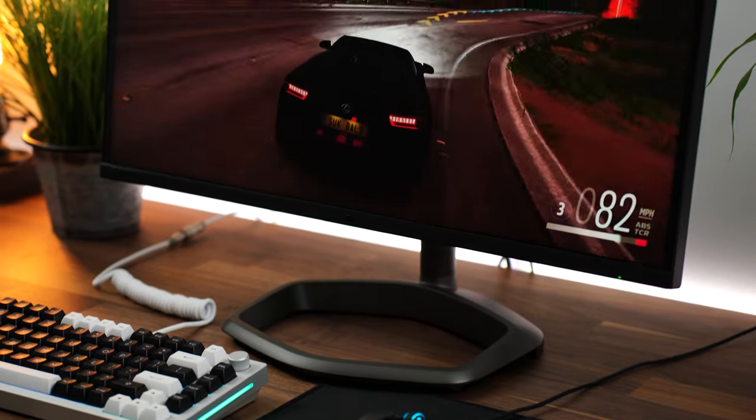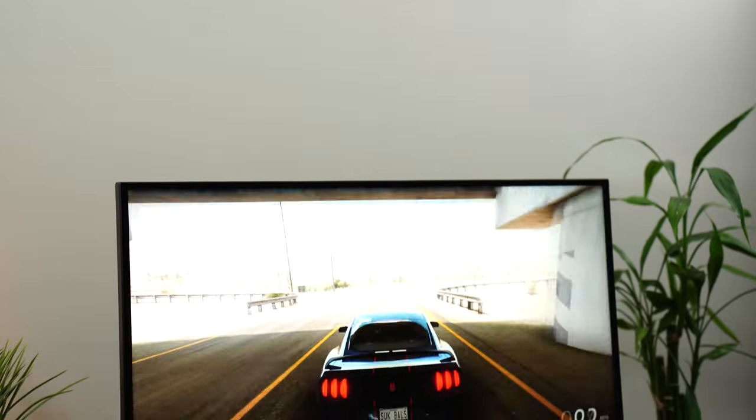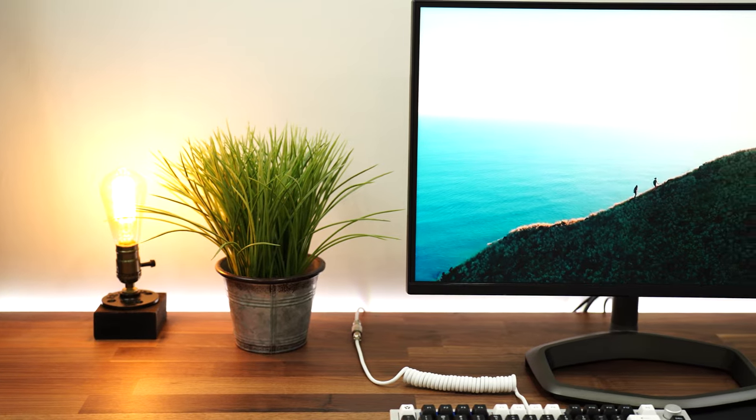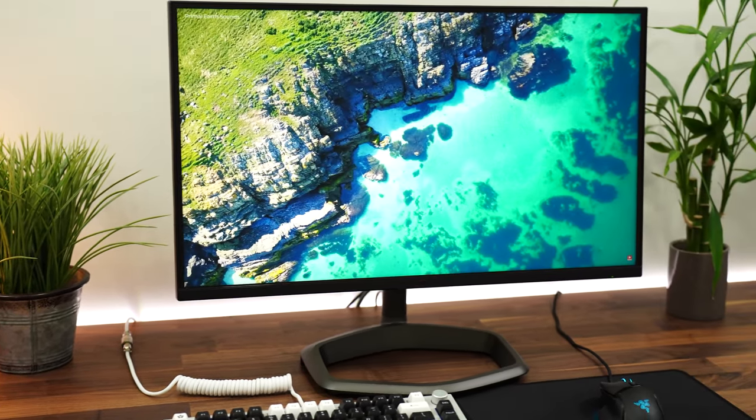Let's talk refresh rate and variable refresh rate. Typically on most monitors this is boring — on this one, it is not. This hits 165Hz natively and has FreeSync and G-Sync compatibility. The G-Sync compatibility is not NVIDIA-certified G-Sync compatibility, but it does work well with G-Sync.